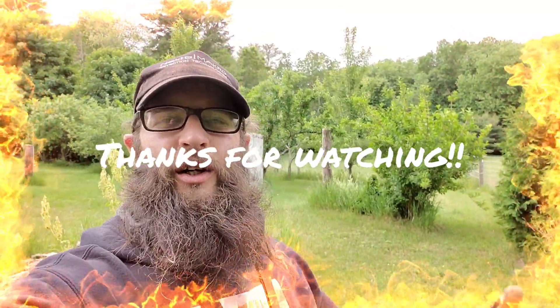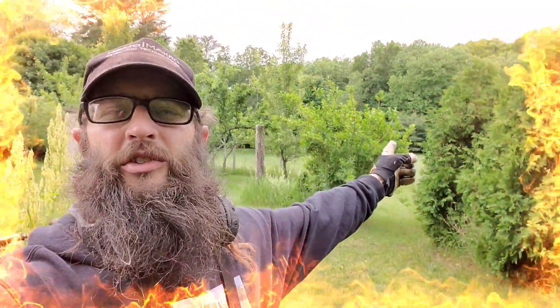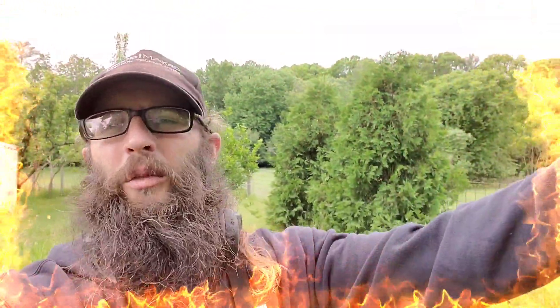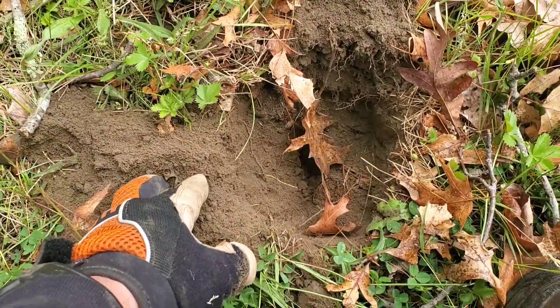Hey everybody, Chris here. I'm out at a sheep farm I haven't been to in a very long time. Hopefully we can save some relics and save some history. Behind me is Josh from 508 Magnets — he's digging his hole right now, so make sure you go check out his channel. We've got a big field behind us and more fields in front of us.